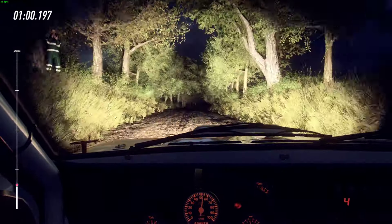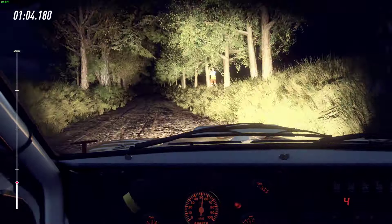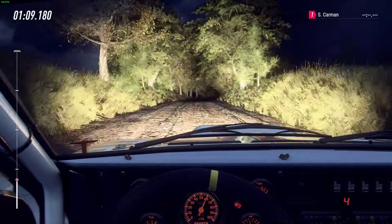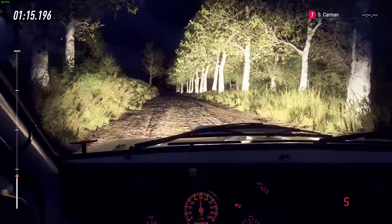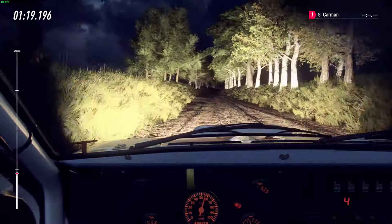Into 6 left, tightens of a crest. Into 6 right of a crest. To keep middle of a crest. And flat right, 100. Keep left of a jump, 50. 6 right, opens of a crest, 50. 5 right.